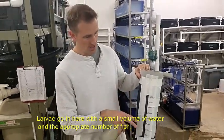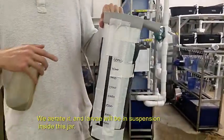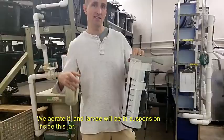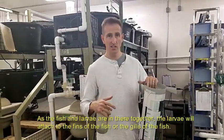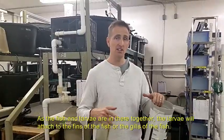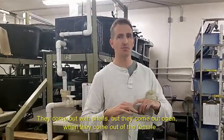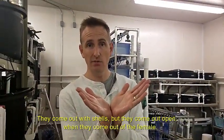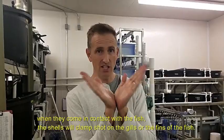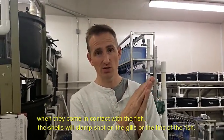Larvae go here with a small volume of water and the appropriate number of fish. We aerate it and the larvae will be in suspension inside this jar, and as the fish and the larvae are in there together, the larvae will attach to the fins or the gills of the fish. They come out with shells, but they come out open when they come out of the female, and when they come in contact with the fish, the shells will clench up on the gills or fins of the fish.